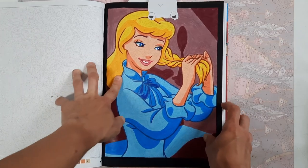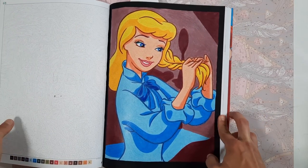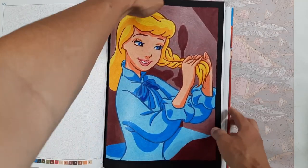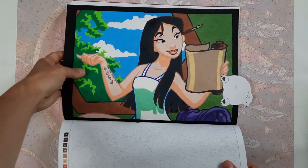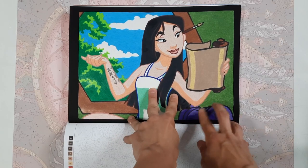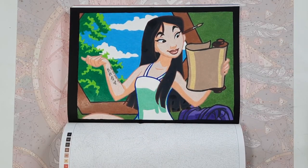In the Princesses book I did Cinderella here in either Bruynzeel or Caliart colored pencils — I don't really remember — because again it's a very detailed book. And another recent finish you might have seen in my completed pages videos: Mulan, again in colored pencils to get all the details right.